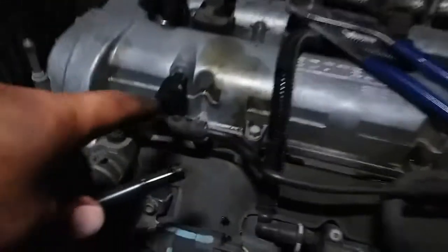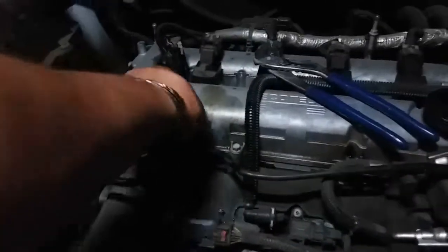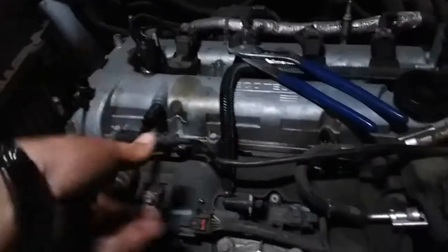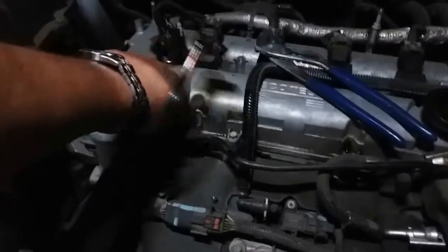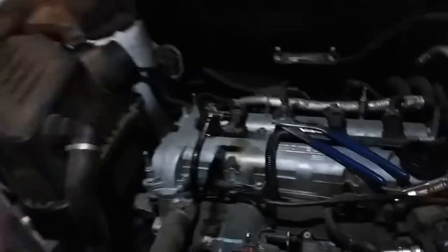I don't know if this will happen to you guys, but the little rubber piece right here broke in half, so there's no longer something to hold it into place. What I did was pull this out — there it is — now we have our connection again for the PCV, which is for blow-by. So we'll go ahead and install this piece, then this one next.